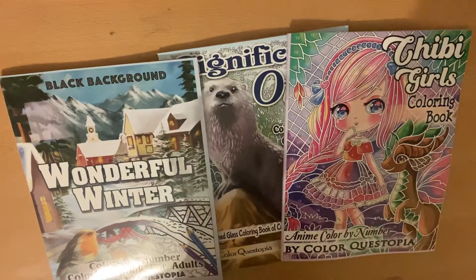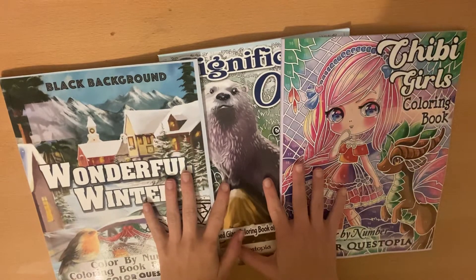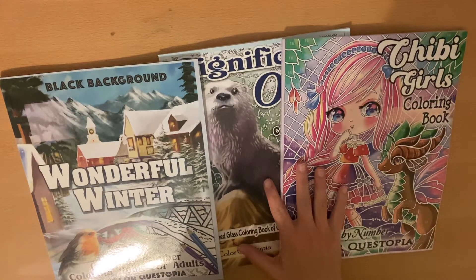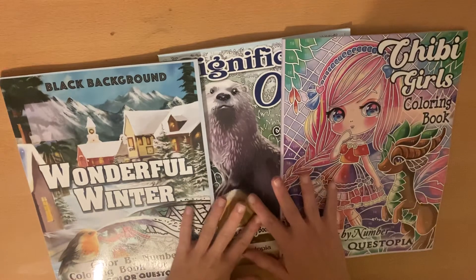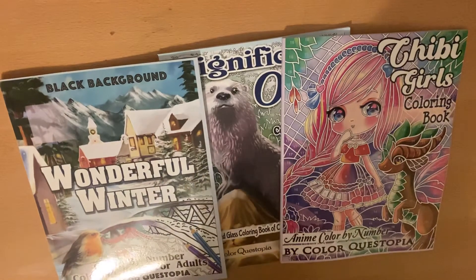Hey everybody! We have another triple ColorQuestopia flip through. These were all sent to me for review, so thank you again ColorQuestopia. I appreciate it. One of my favorite companies of coloring books.